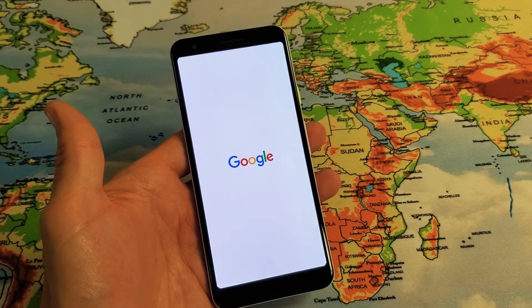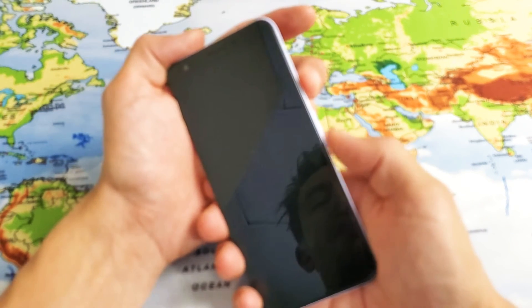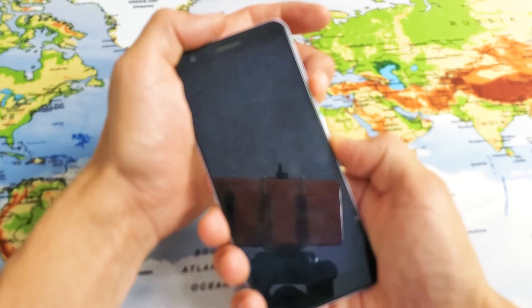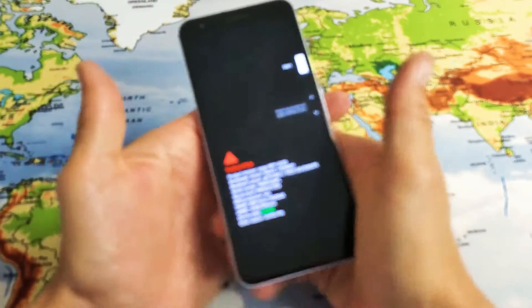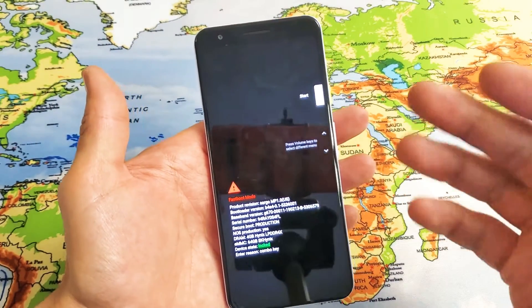Okay, phone is off. Power, volume down — one, two, three, press and hold. I'm going to let go as soon as I see this. Okay, the first time I kept holding it too long.